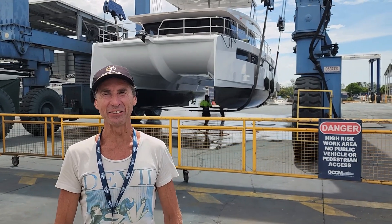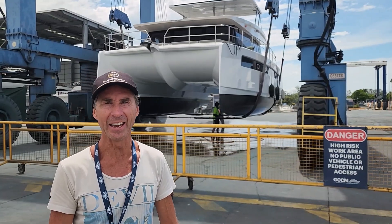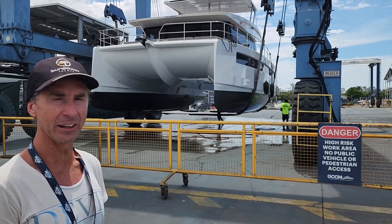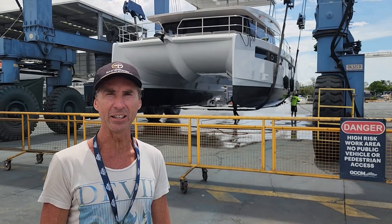Hey, welcome to SunPower Yachts everyone. We're super excited — year 2, it's the first SunPower 44 when in the water, and we're just going to pull down here and give it a blast now, getting it ready for the upcoming boat shows. We're super excited about that.